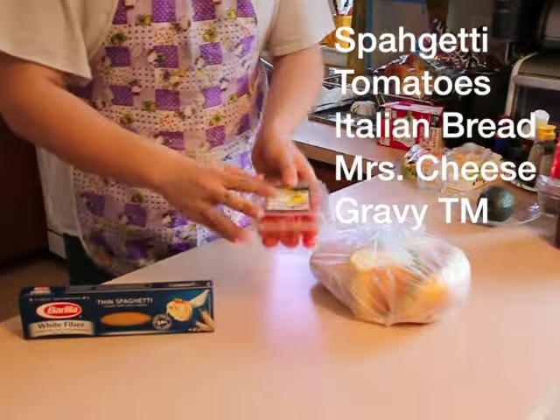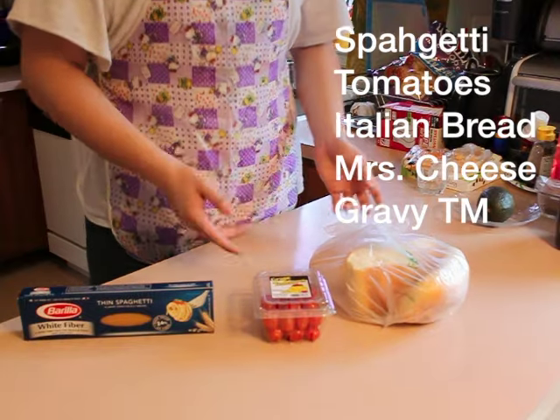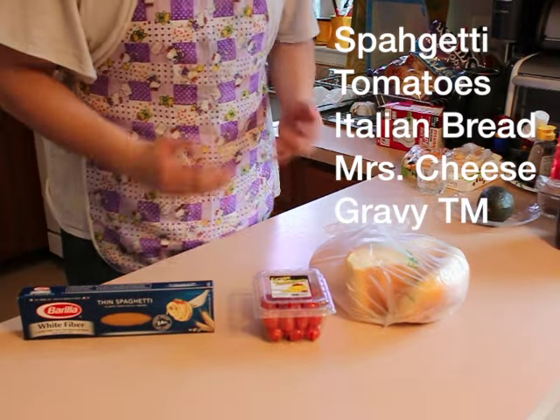Okay folks, now for your ingredients. You got your extra thin spaghetti, your cherry tomatoes, your Italian bread — that's very important for the recipe — and of course some of Grandma Cheese's homemade gravy.